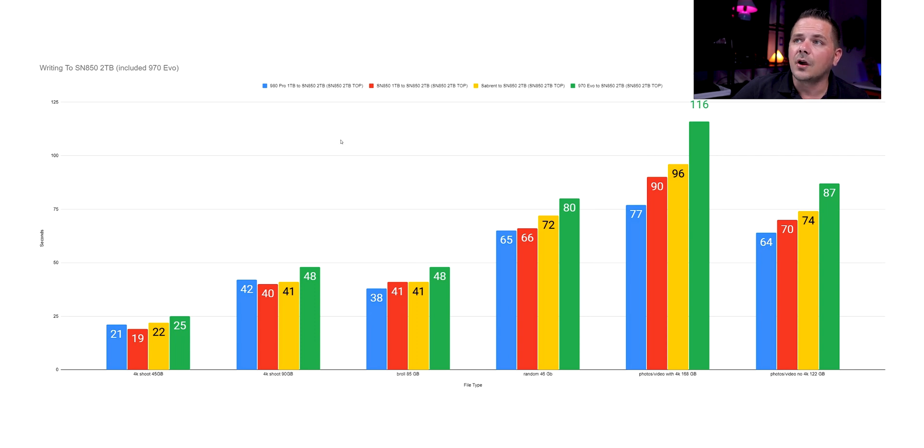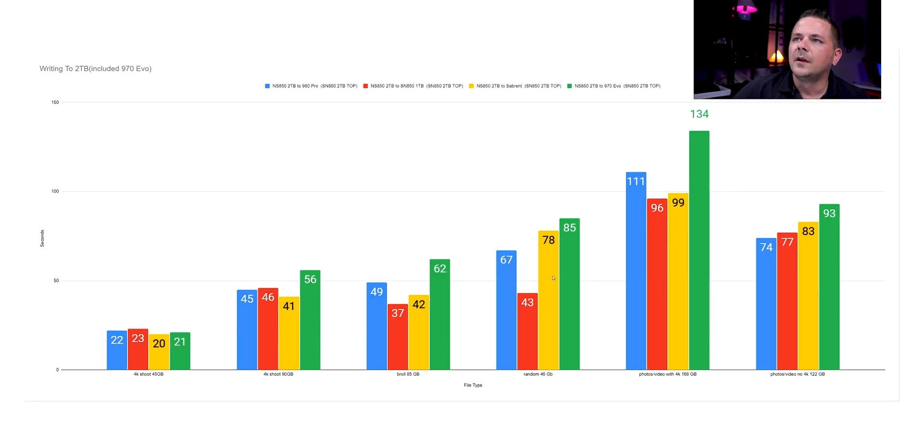When I put everything together — the different drives from the 980 Pro, the SN850, the Sabrent, and the 970 — we can see on average that writing to the 2TB, you're not seeing that big a discrepancy. It's rather amazing to see. If we look at writing to the drives from the 2TB, again we're seeing a difference that is not that big. With the 980 Pro on something like a random folder, it's flying. The B-roll, it's flying. But when you get to the bigger folders with photos and video, they're about equal again. You want to make the decision based on what's best for you and your workflow.